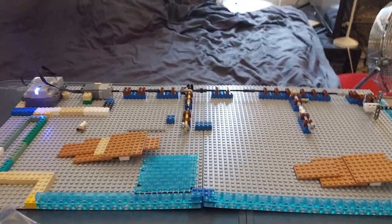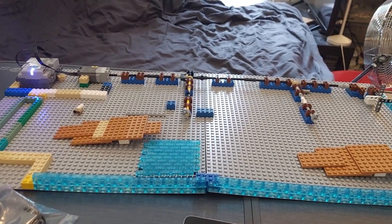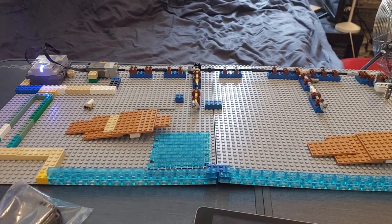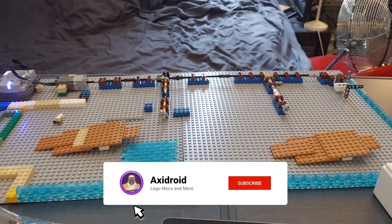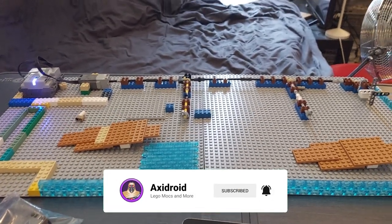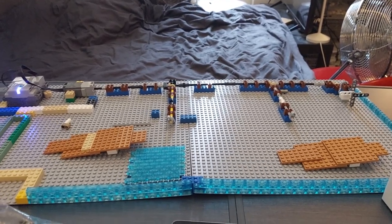That's pretty much it, guys. I hope you enjoyed this episode — I'm definitely very excited to finish this MOC. This one will definitely be a MOC I'll be able to finish a little bit faster than some of the other MOCs I'm going to make. Thank you guys so much for watching — please leave a like, subscribe, leave a comment down below, and I'll see you guys in my next video.